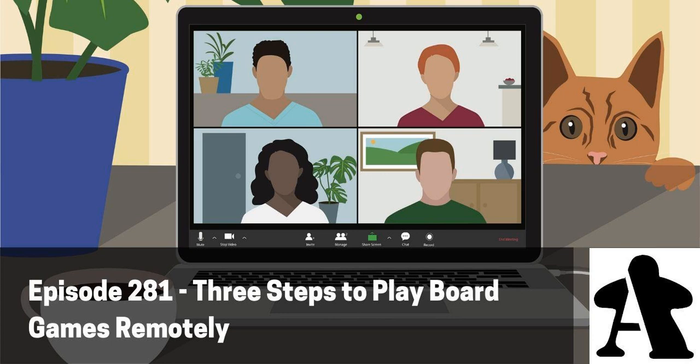Welcome to Board Gamers Anonymous, the podcast of board gamers and the insane fun we have at the table together. This is Chris, and this is Anthony. This is episode 281, Three Steps to Playing Remotely.